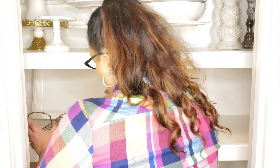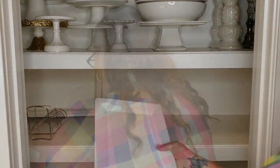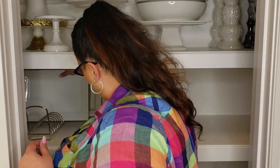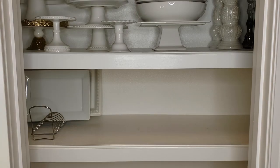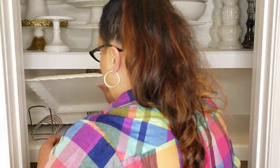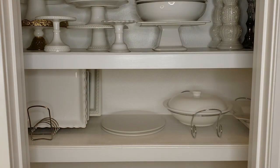I use these lid racks to store some serving platters. I also use them to store chargers, so I'm able to store multiple sets of chargers on these lid racks — kind of an off-label use, but it works for me. Do you guys use any items off-label to organize? If you do, I'd love to hear what that is in the comments below.